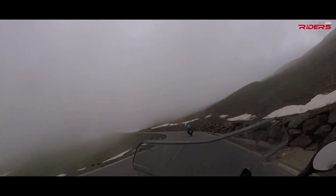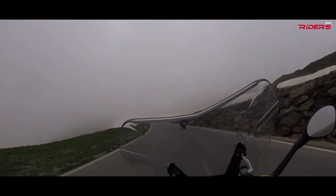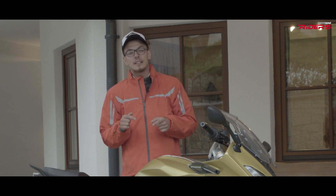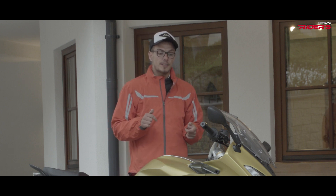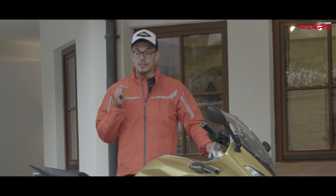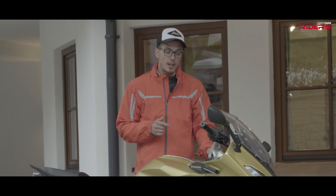In the higher parts it was very impressive and very cold at some points, but the bike performed very well in the cold. I used mostly the heated grips, and as a comfort add-on you also have cruise control.